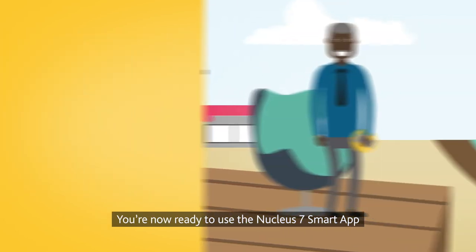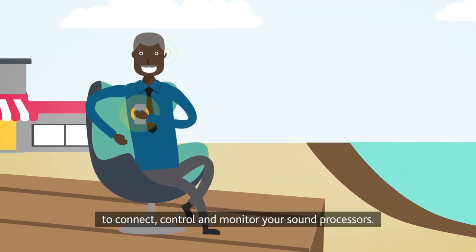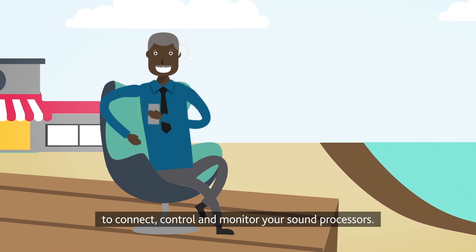You're now ready to use the Nucleus 7 Smart App to connect, control, and monitor your sound processors.